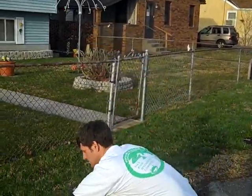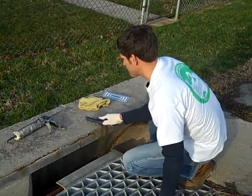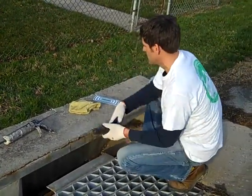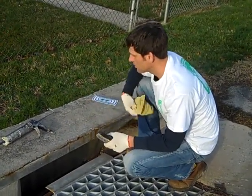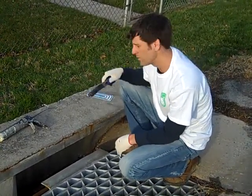First thing we want to do — creep down to the drain here. We want to scrape off the space that you're going to be working in. You can use a brush for this as well. I'm just going to get all the loose gravel, dirt, and debris out of the way. Make sure that the area is also dry before you put the adhesive and try to apply the marker.